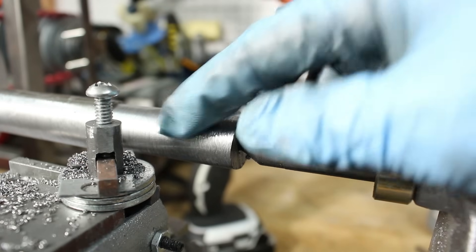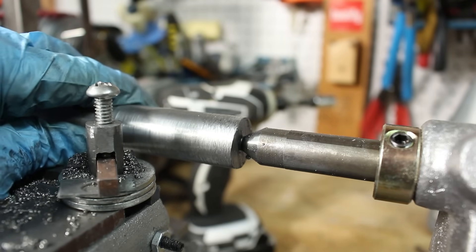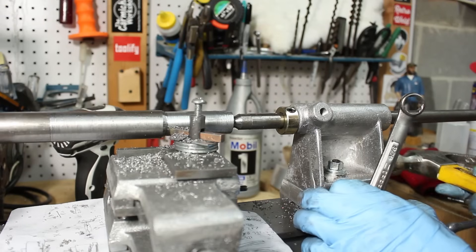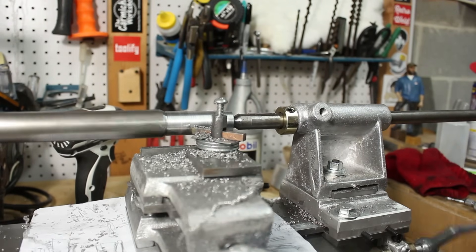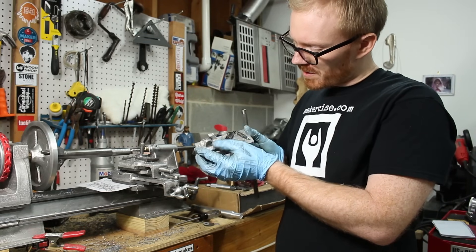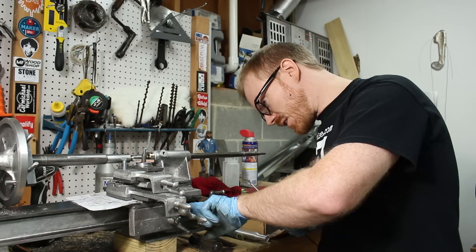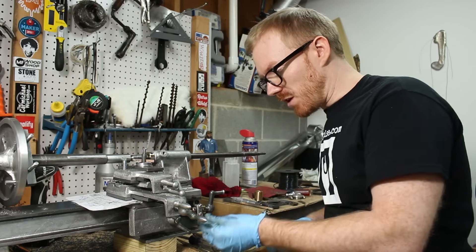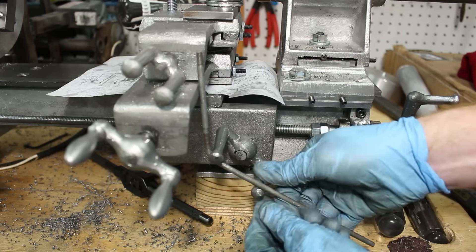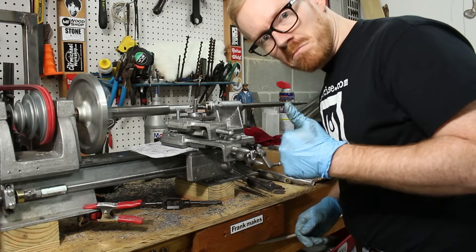I've been chasing this poor cut quality. The split nut has started skipping, so it's just kind of wearing. So as to not postpone completion of this project, instead of fixing the split nut I am going to use a little rod to help maintain pressure on it. It's just slipping and if you kind of hold it tight against the lead screw, the carriage will move just fine. Back in business.